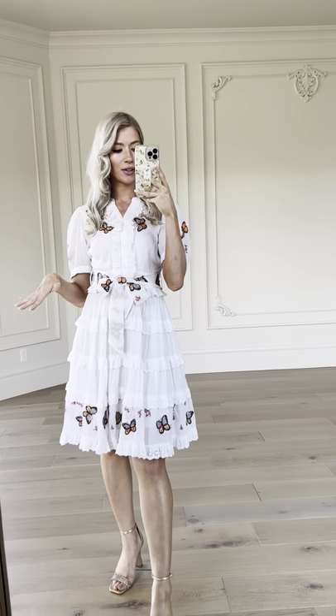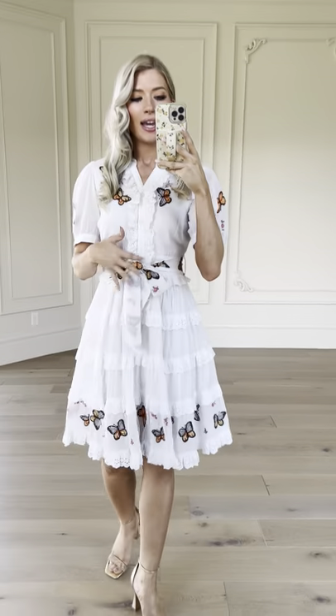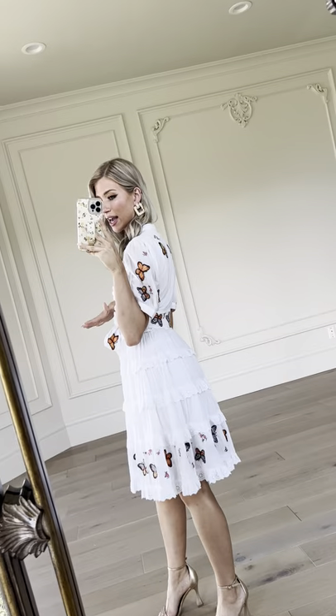The nice thing about this is you can take it on, you can take it off, whatever you're feeling, you can switch it up. We also have the butterflies going throughout the bottom. It's layered so it's nice and light but it's not going to be too see-through, so don't worry about that.